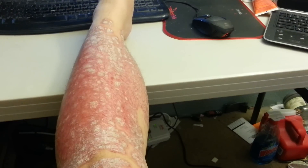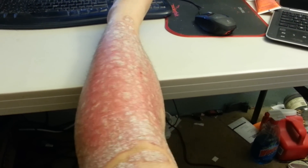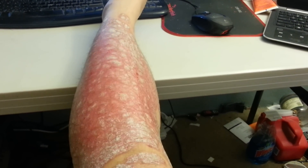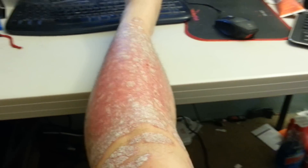Hey guys, this is Hui. This is the leg after my most recent scraping video — it has been washed and dried, and this is what it looks like after scraping.